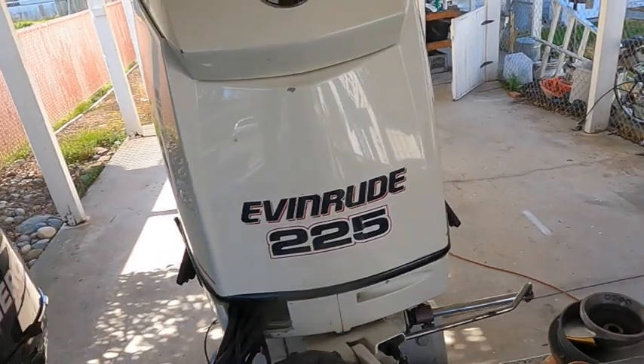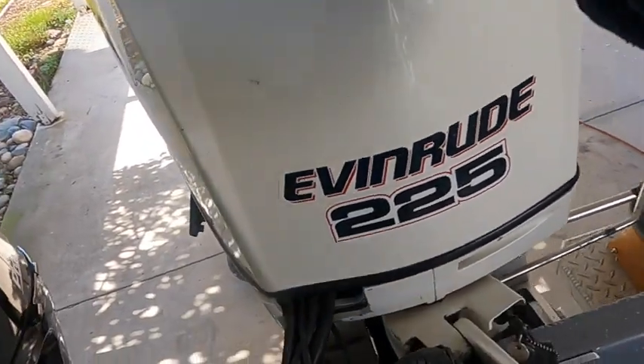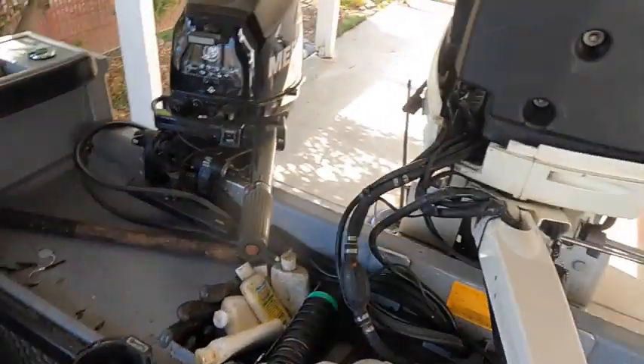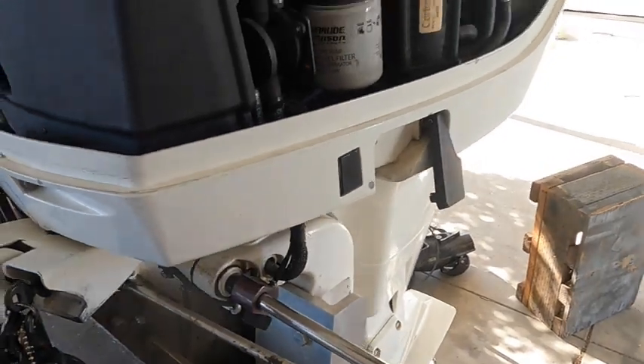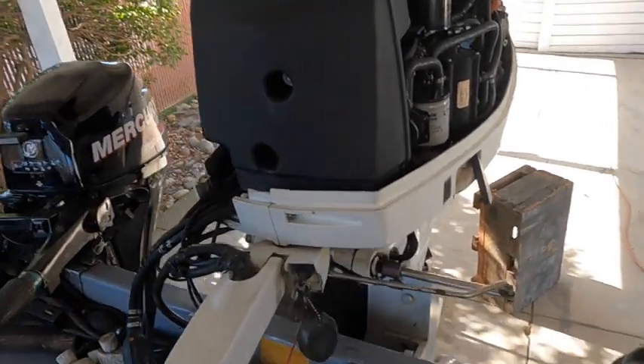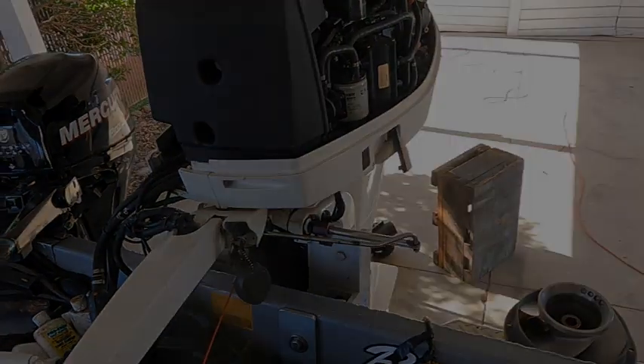Okay guys, like last time we're going to start by taking off this cowling. We'll have to take off our side pieces like last time so we can get to that bolt or nut for the shifting lever.